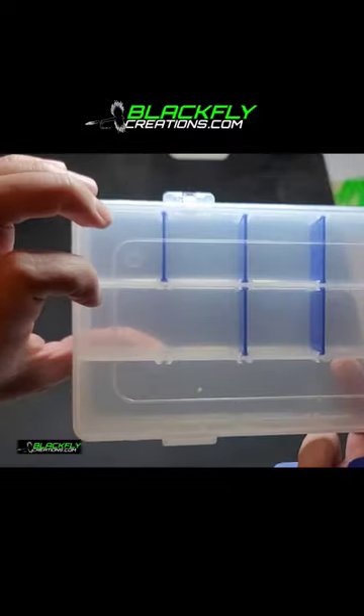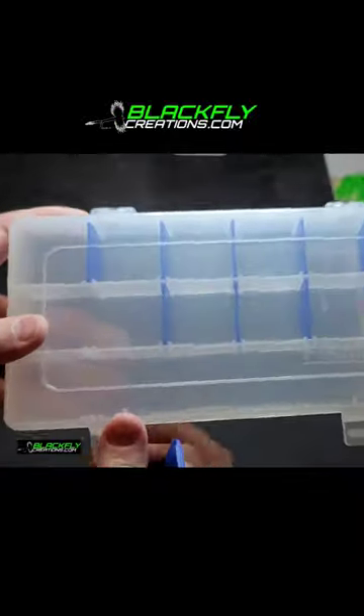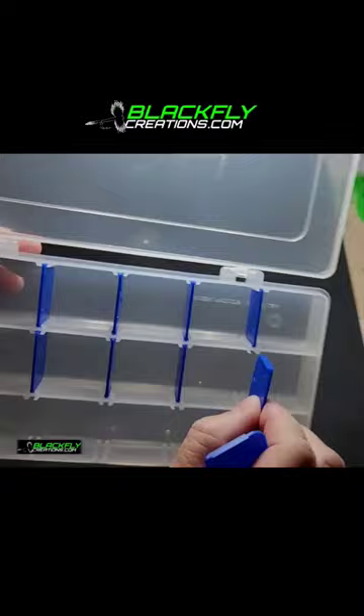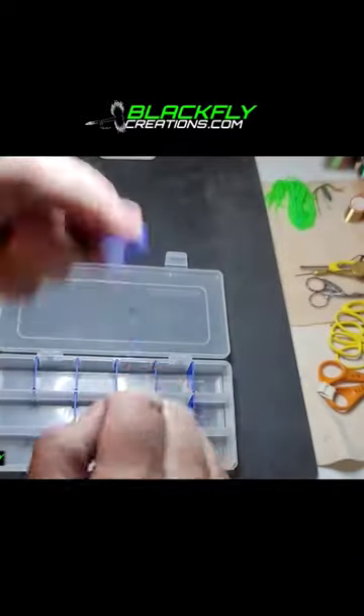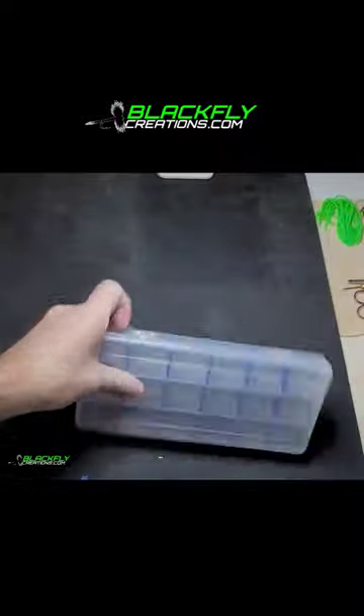To start, you're going to need to pick up one of these boxes. You can get them at most big box stores and they're really cheap, or craft stores carry similar items. This is just a tackle box, and inside it has these removable dividers — take these little cards and break them off.